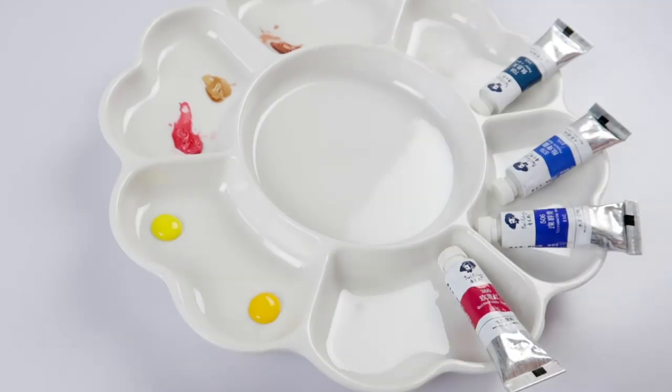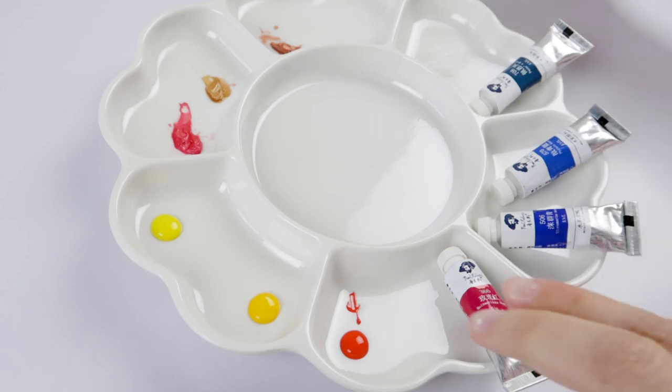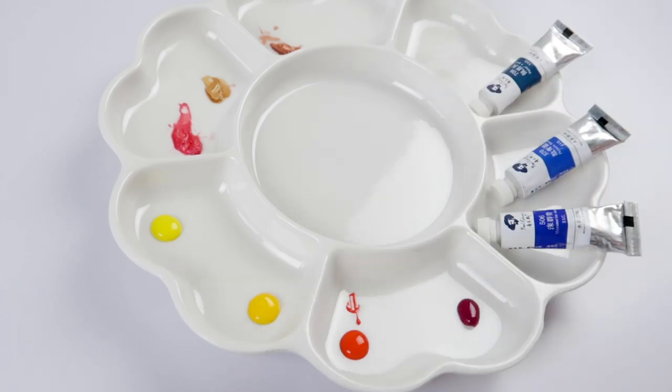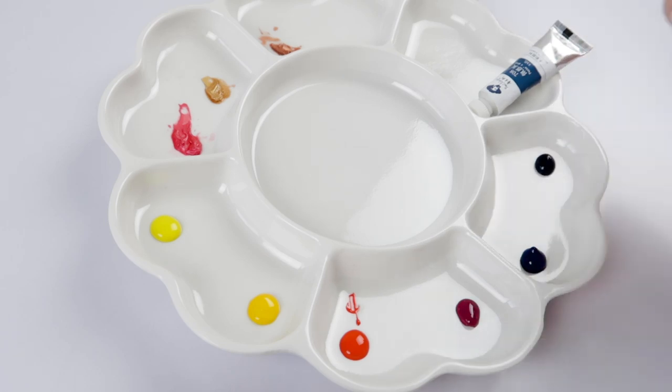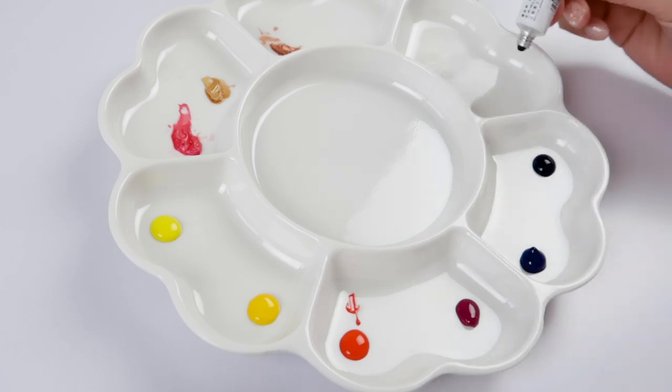The colors I have, going from left to right on my palette, are: permanent lemon yellow, azo yellow deep, permanent red light, quinacridone rose, ultramarine deep, phthalo blue, and paints gray.